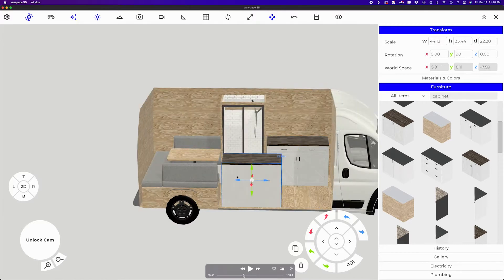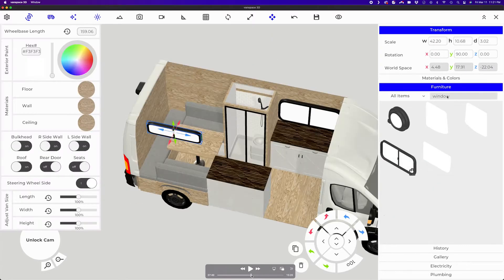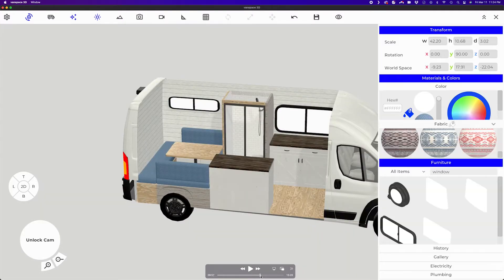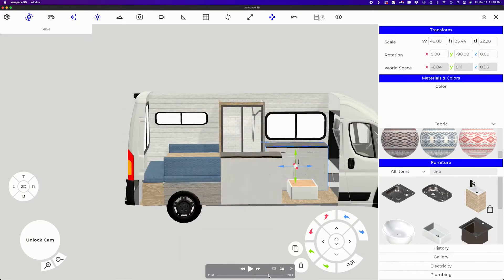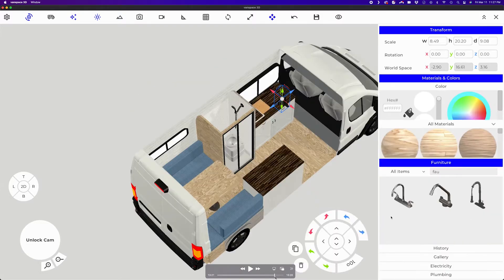Now if I had to do something with an accurate cut list or something like that I probably would have chosen SketchUp or an AutoCAD sort of thing. But just to get a high-level view of what the van is going to look like when I have all the bits and pieces in, Vanspace 3D was fantastic and I'm really glad I used it. I would highly recommend that tool.